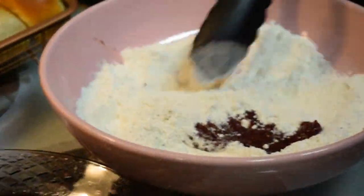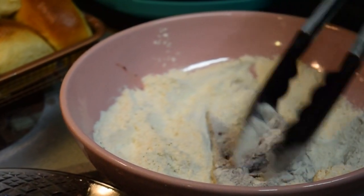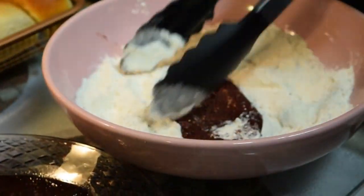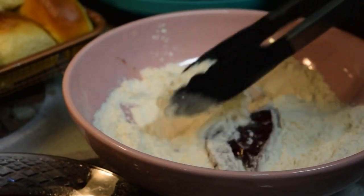Let's get started. Here is my liver — this is calf liver, but you can use beef liver if you choose. You just want to season it a little bit with salt and pepper. I use some Nature's Seasoning and I also season my flour, then I put the liver into the flour.